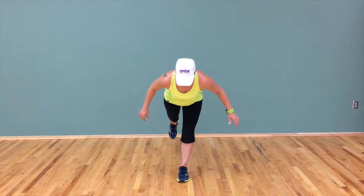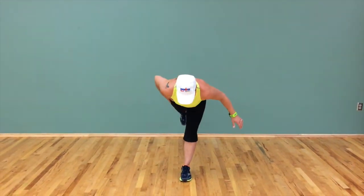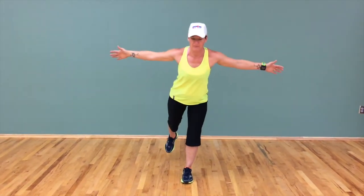So here we go. Warrior three — and we're going to be like this. The hip is not up, it's down. Airplane arms, and we're going to come up, swing that leg up here, keeping the leg flexed.